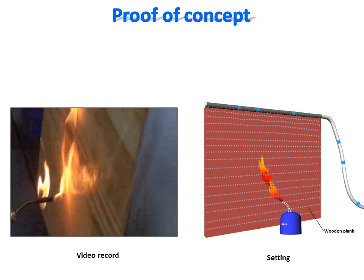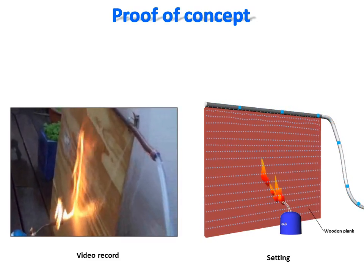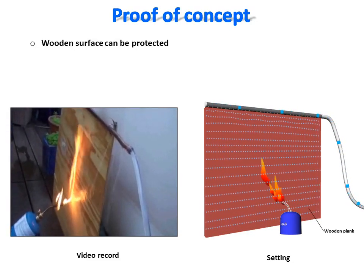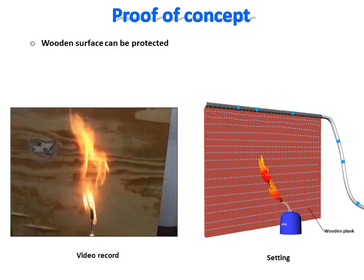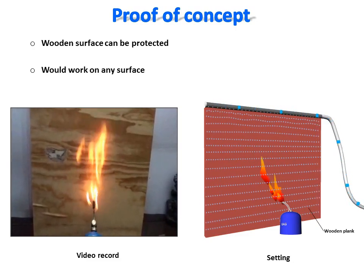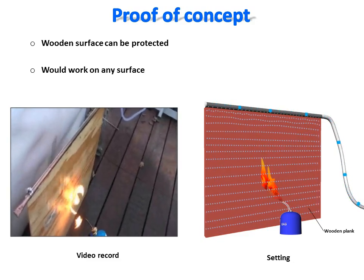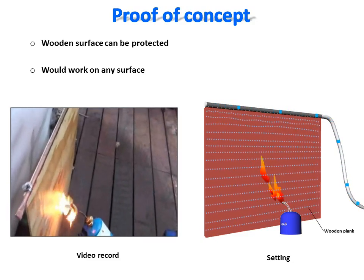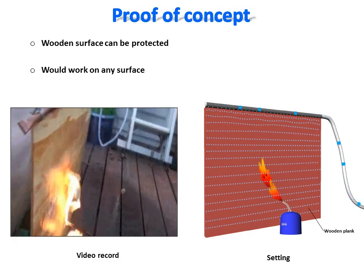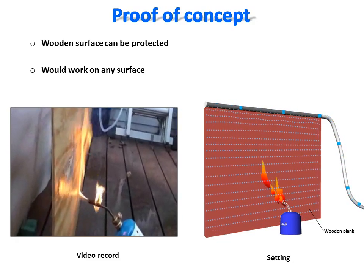This can be verified easily with a piece of wood plank protected with a film of water, as shown here in this video record. As you can see, as long as the thin water film is running, the surface is protected against the fire. Because of the high capacity of water to store thermal energy, the thicker or faster the film, the higher will be the protective capacity of the shield.